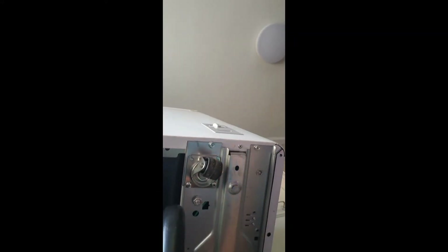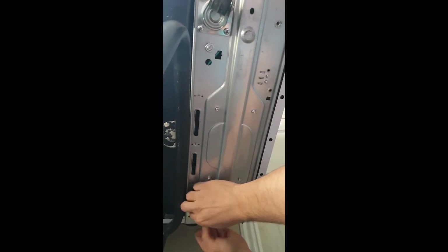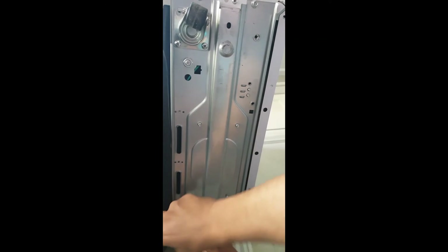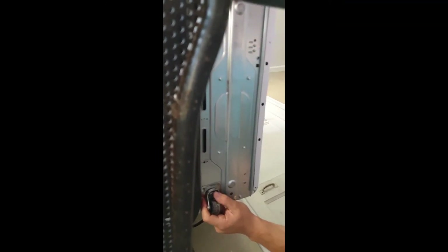So that one's set. Now the back one — same idea: slide the little caster into the groove. Once it's in there you just put the two screws in.